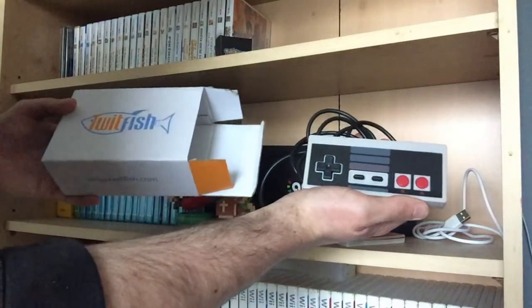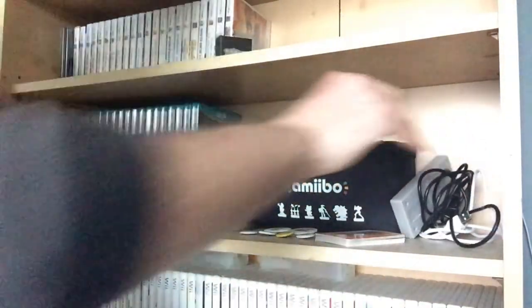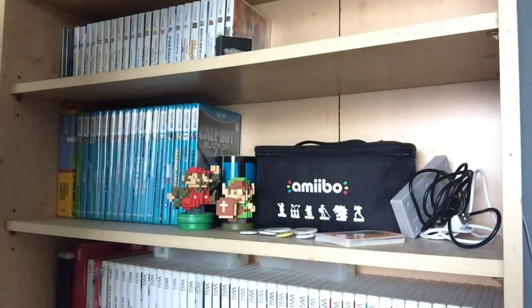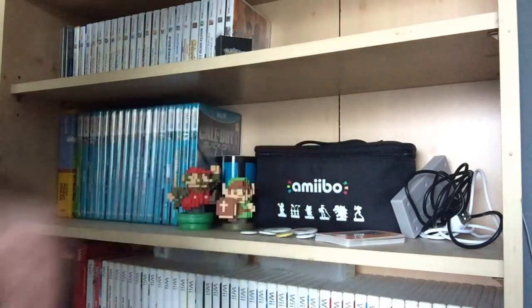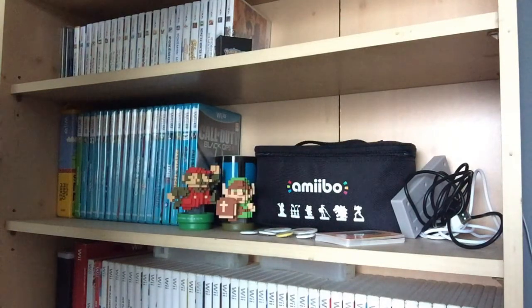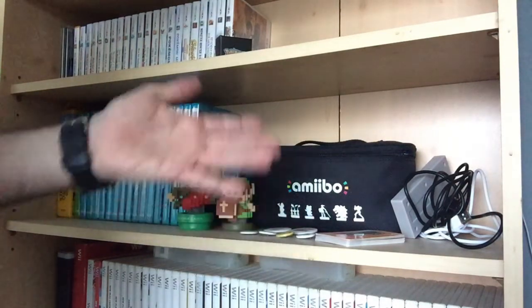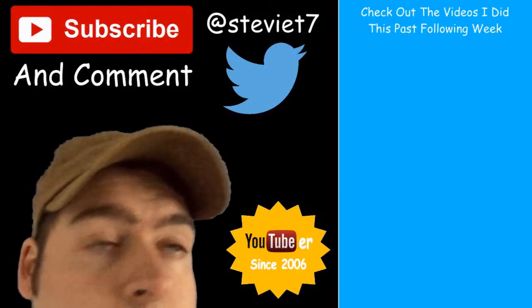That was my unboxing of this product from this company. It'll be a nice addition to my Wii and Wii U setup, even though I'll mostly use that controller for my Wii and Wii U. But if you do have an NES Mini, chances are you would use this — even though, like I said, the buttons are a bit spongy. Overall, I'm liking it though, and it saves me buying an expensive one. Anyways, I'd better go now. See you from STT Films.